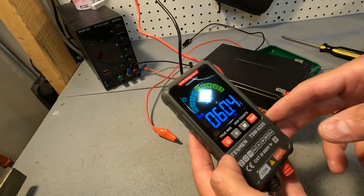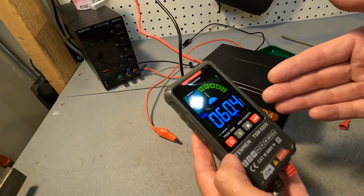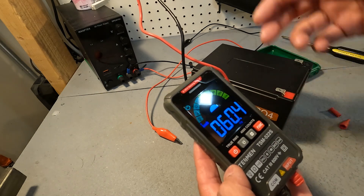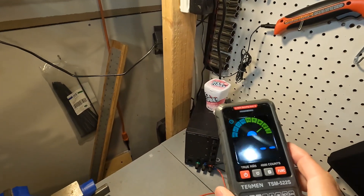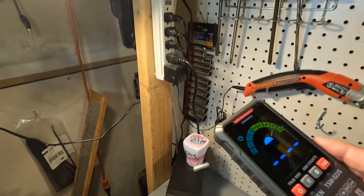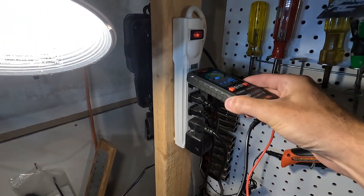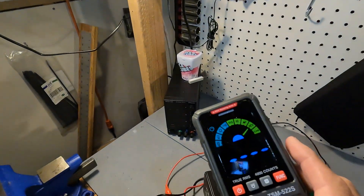This Tesman can also measure the hertz of an AC outlet, which is nice. Right now it's at 60.4. This Tesman also has non-contact voltage so you can just put it right up to something to test it for voltage, and it starts detecting as soon as you put it near.